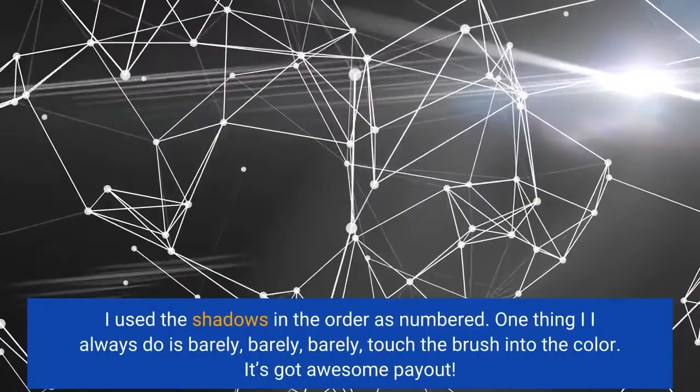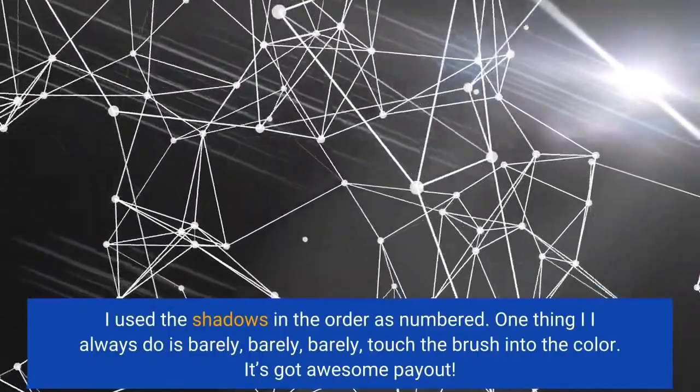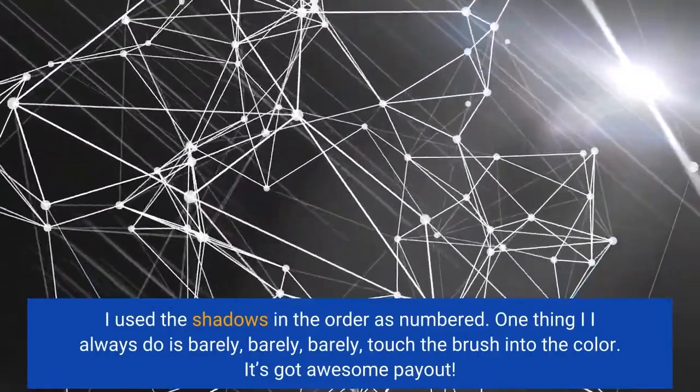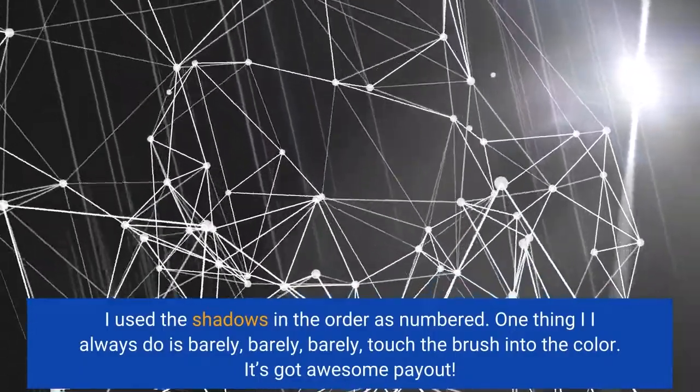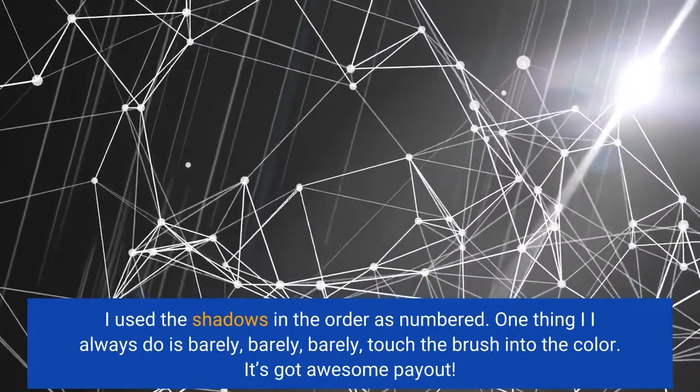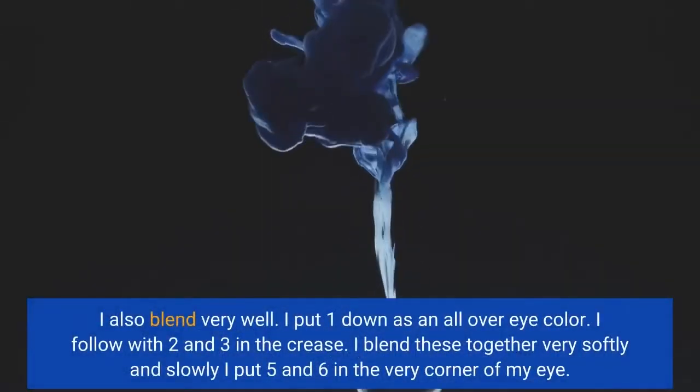I used the shadows in the order as numbered. One thing I always do is barely, barely, barely touch the brush into the color. It's got awesome payout. I also blend very well.